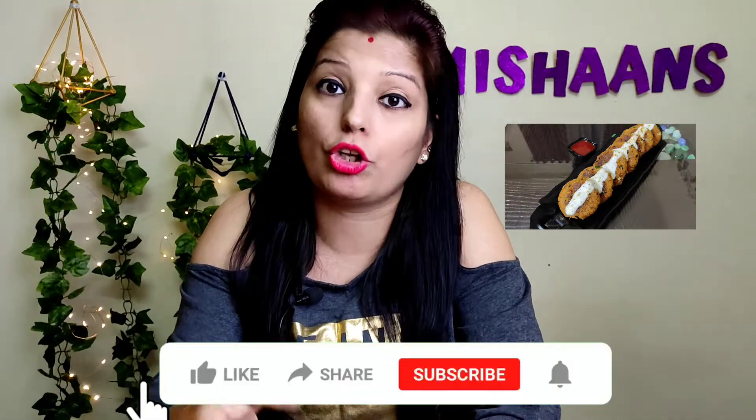Hi guys, welcome back to Cooking with Mishans, and this is Misha. In this second recipe of the leftover series I am sharing with you today, that is rice tikka. I have made rice at night using easily available ingredients from my home, and it is a very yummy tikka. You can eat this tikka in a burger or on its own.